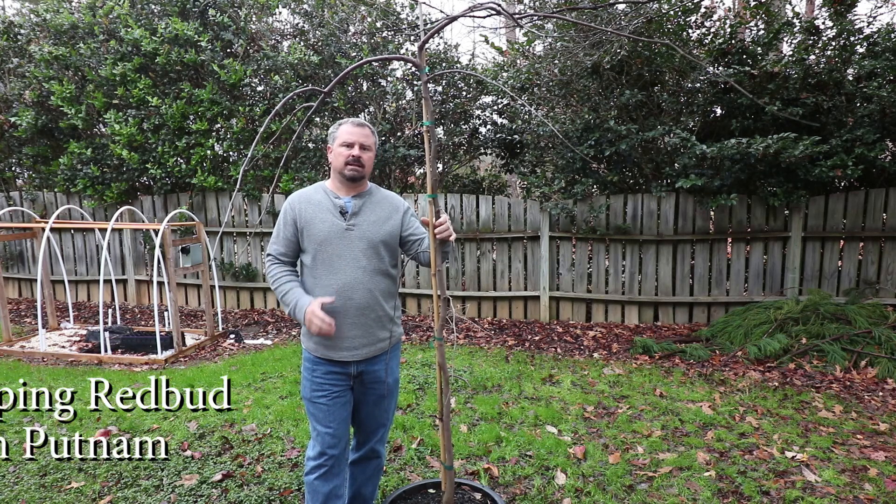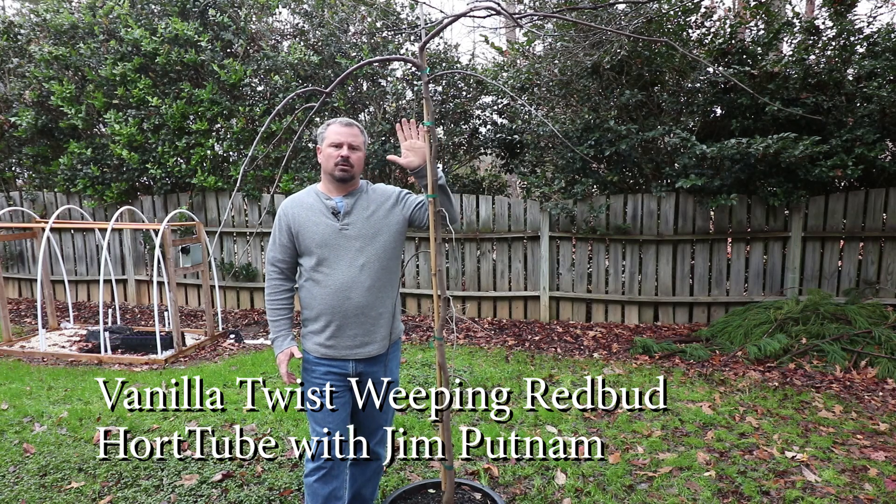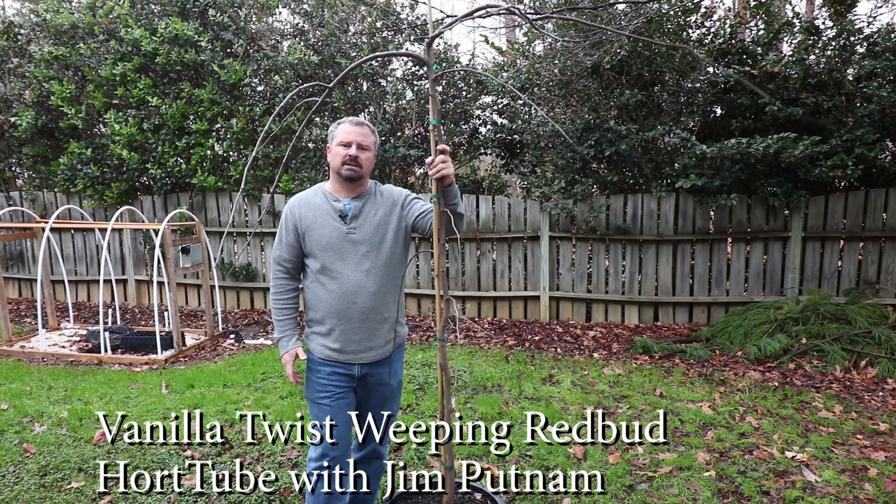Welcome to HortTube. My name is Jim Putnam and this is a Weeping White Vanilla Twist Redbud.